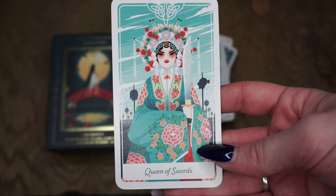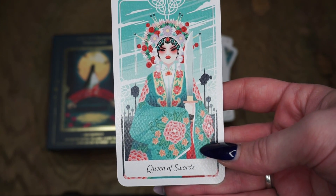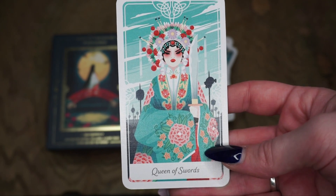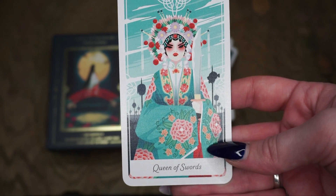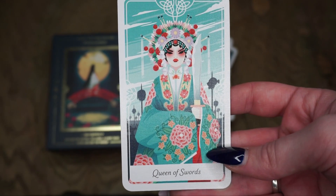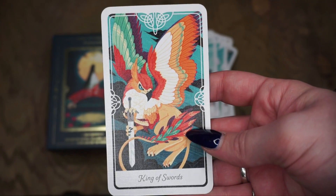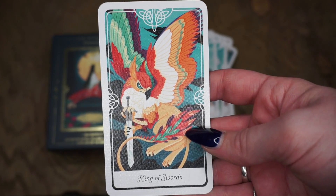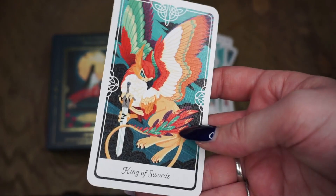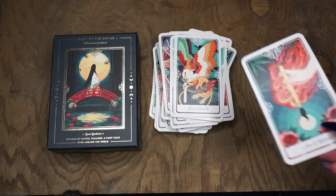For the Queen of Swords — would you expect anything other than fierceness? This is Turandot from an Arabic folktale but again with some Chinese-type imagery. So beautiful. The Queen of Swords is a fierce and exacting force, the book says — about skepticism, tough love, intelligence, and protection. And then the King of Swords is a griffin from Persian mythology — a very popular mythological creature, stunning with these colors. And lastly, we have the wands.